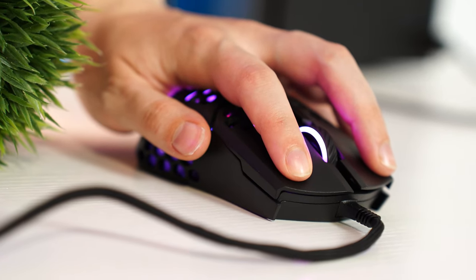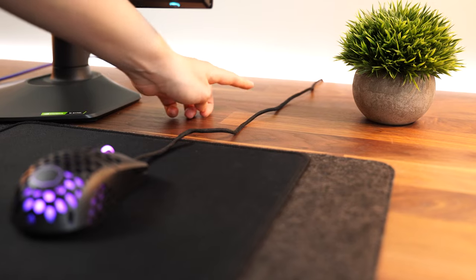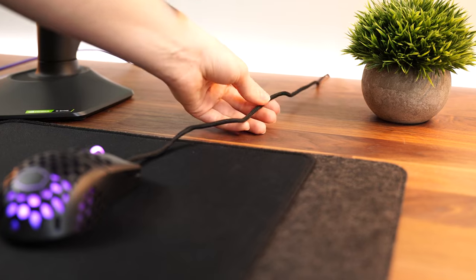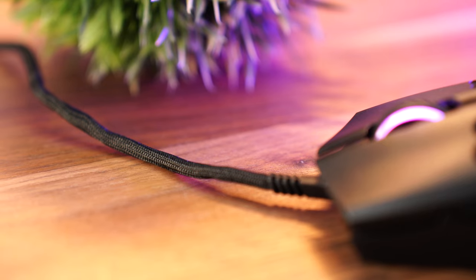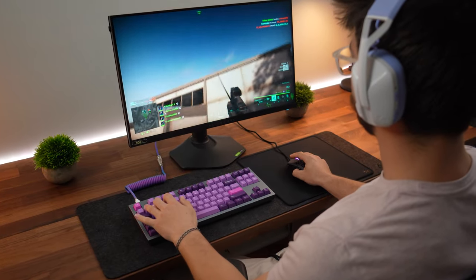The weight is very impressive, especially for the price, coming in at only 60 grams. That's very good especially considering the current price — I think it's $25.99 currently, but check the links below as prices will change. For the cable, this is a lightweight cable with that looser wrapping and it's very good — no pulling, no tension or anything like that.